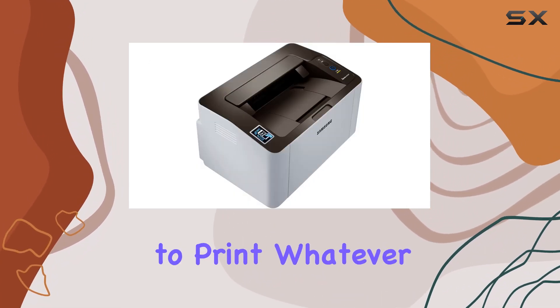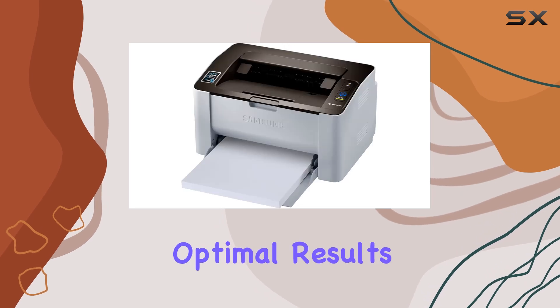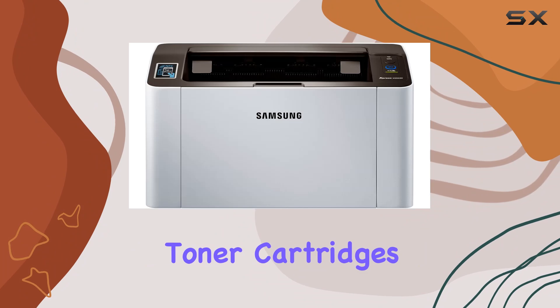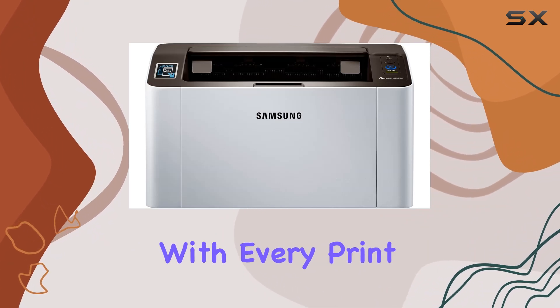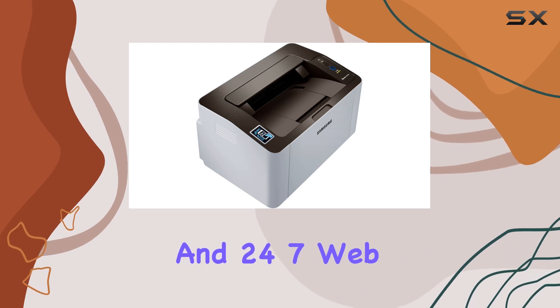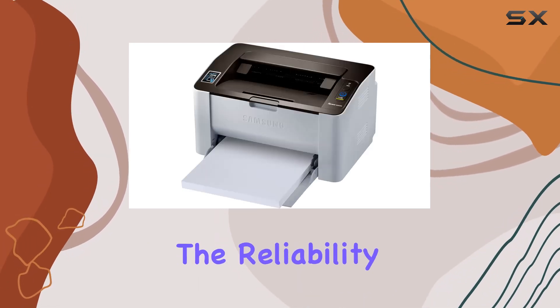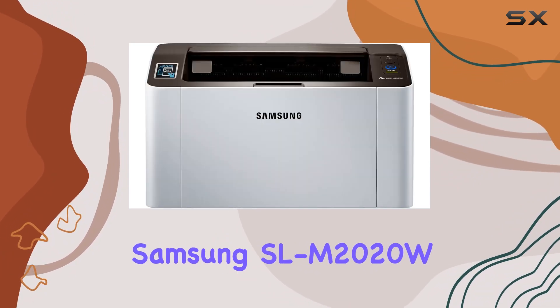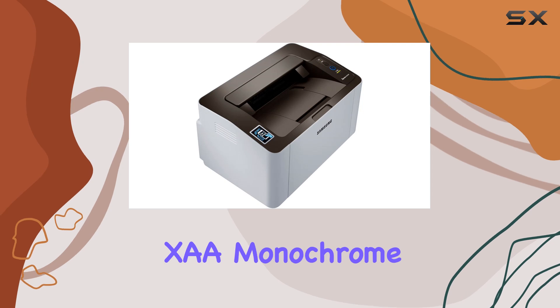For optimal results, use original Samsung MLT-D111S toner cartridges, ensuring consistent quality and reliability with every print. Backed by a one-year limited hardware warranty and 24/7 web support, you can trust in the reliability and support of Samsung, now supported by HP.